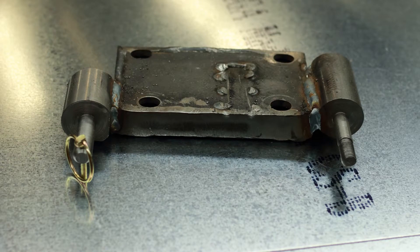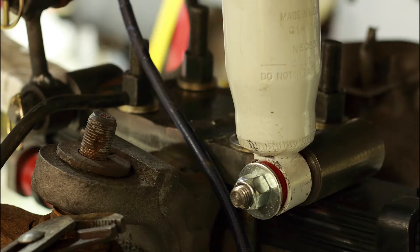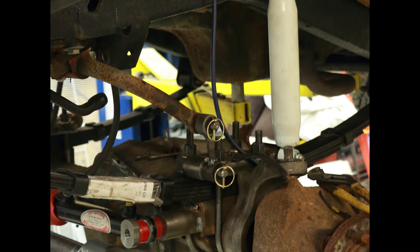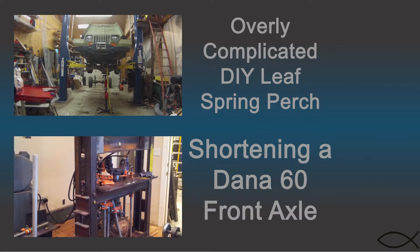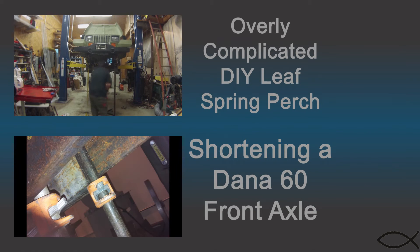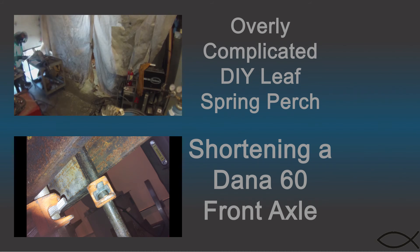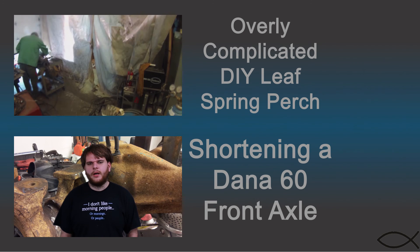Any resemblance to a spaceship is purely by accident. And the U-bolt plate and mounts are done. Be sure to check out my YJ Jeep Dana 60 Front Axle Swap playlist, and let me know in the comments if you ever built something that accidentally assembled into something cool or weird. Please take note of the highly technical temporary retainment mechanism — yeah, the ratchet straps. Once everything is set into place, I tack the perches to the axle, then finish welding the perches to the axle off the vehicle.